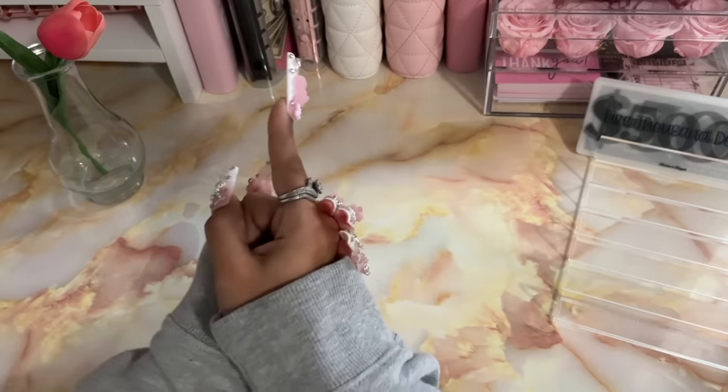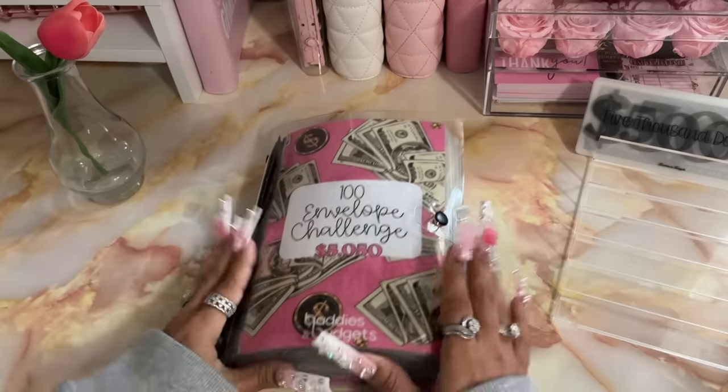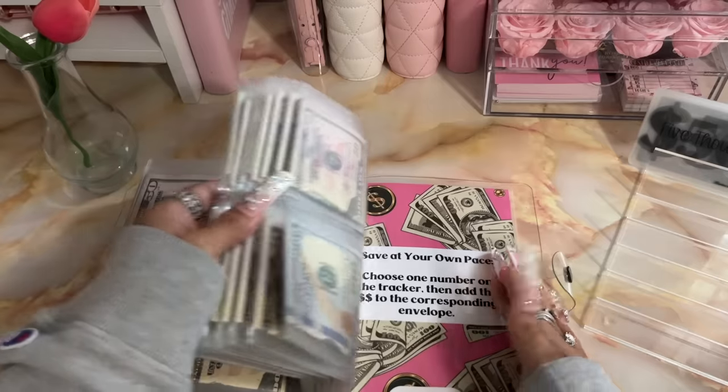Okay so in today's video I'm going to be reallocating some of my completed challenges. I'm going to be starting off with my 100 envelope challenge, which is completed.